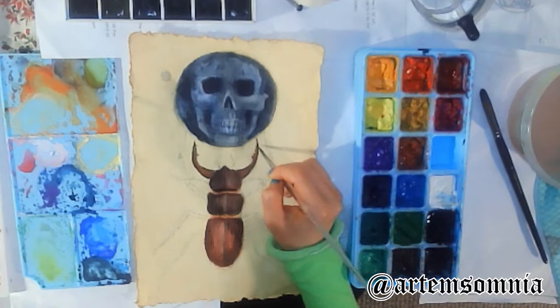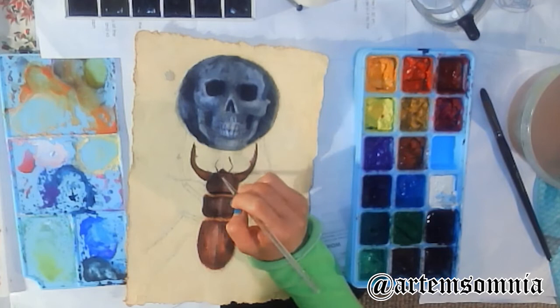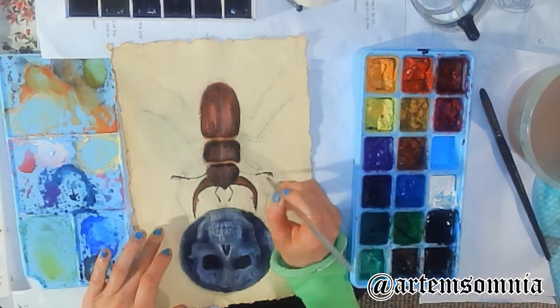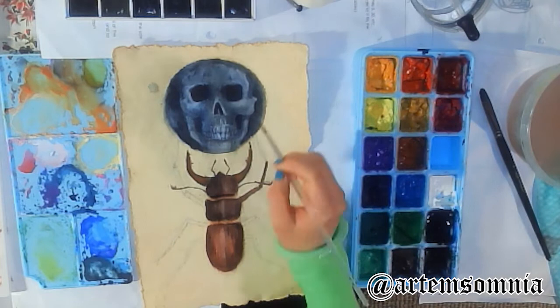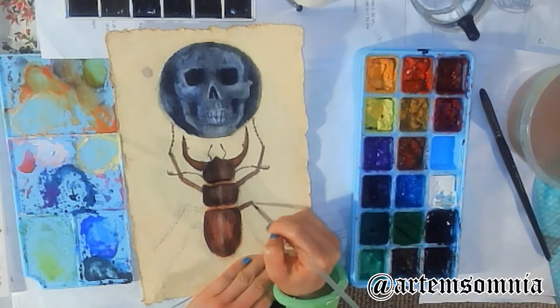They don't always turn out perfect even with a sketch. I also have a reference — a medical model skull — and I was looking at it, but I was painting very roughly and quickly, not trying really hard to get everything correct. At the end, when I looked at my image, I realized the eye sockets and nose sockets are way too small, so I adjusted it digitally.